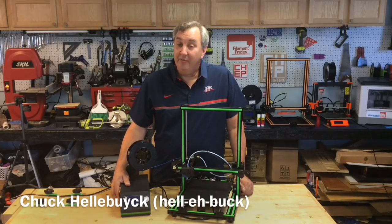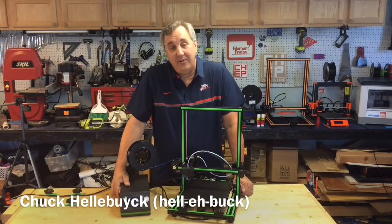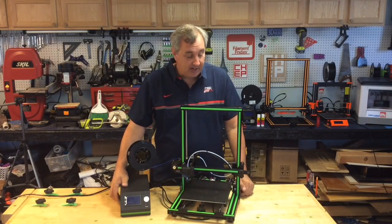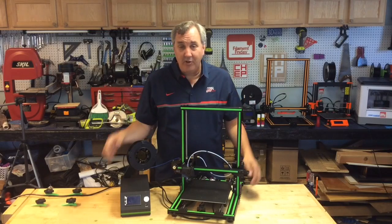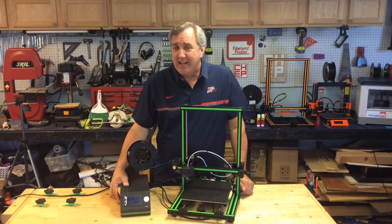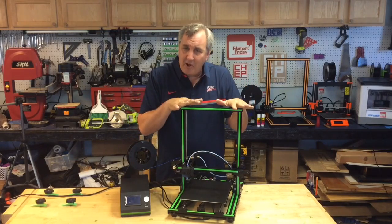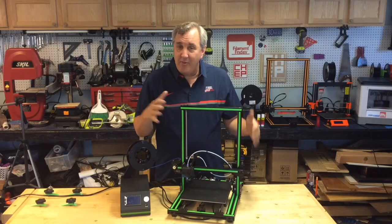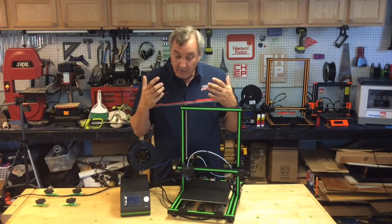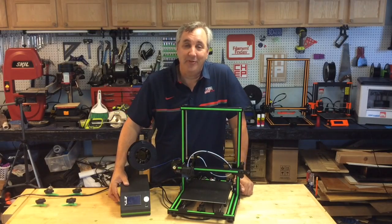Many people have asked me to review the $150 Anet A8 3D printer kit. Well, I never got one, but I did get this — the Anet E10. This is like a $360 printer; you can get it on sale for just under 300 bucks. Some have referred to this as the CR10 killer, but they're two totally different printers. This one's a lot smaller. So I'm going to unbox it, put it together, run some prints on it, and give you my full review on today's Filament Friday.